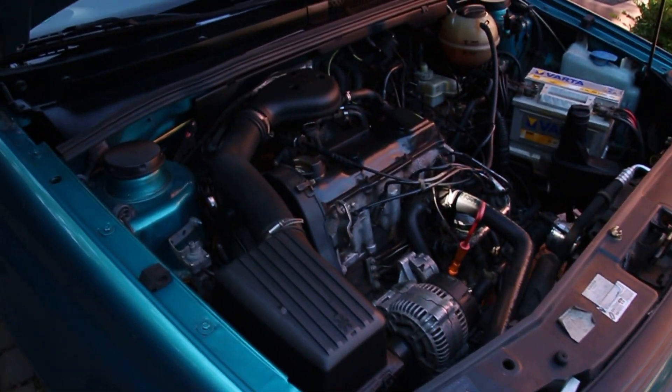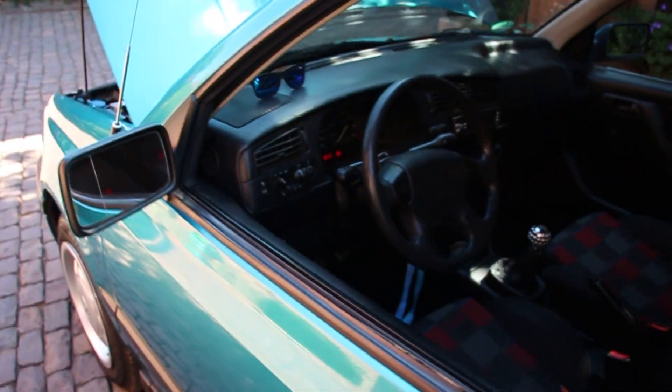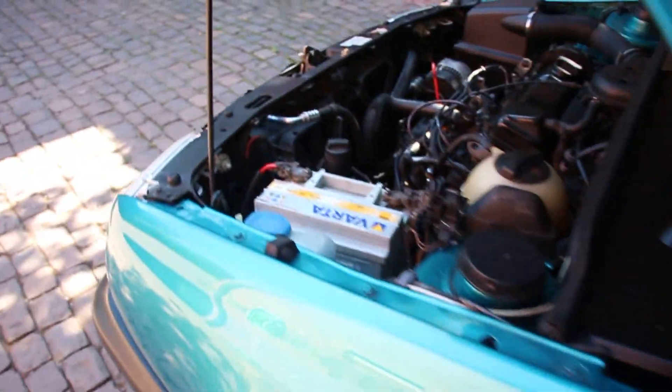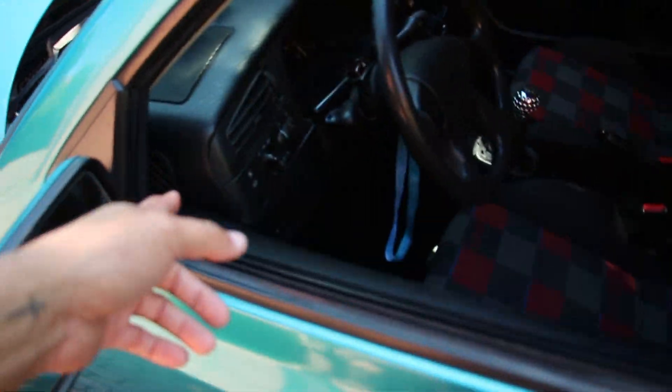If there are any other sensors besides the crank sensor that I should be replacing, do let me know so I can be on top of it — this is a new platform to me, especially one with a carburetor. That time lasted about two minutes and she's off again.